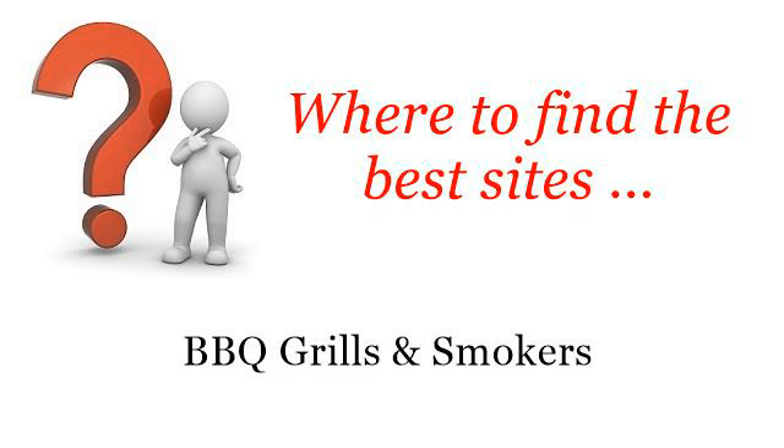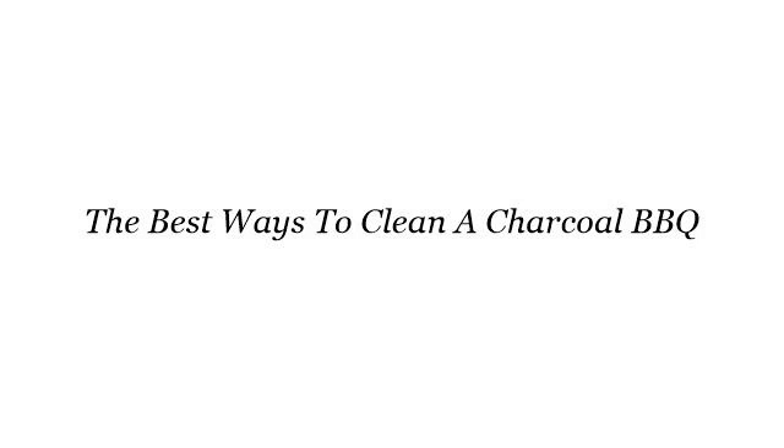Where to find the best sites for barbecue grills and smokers. Hi. So you want to know more about the best ways to clean a charcoal barbecue — these selected resources on the web might help you.